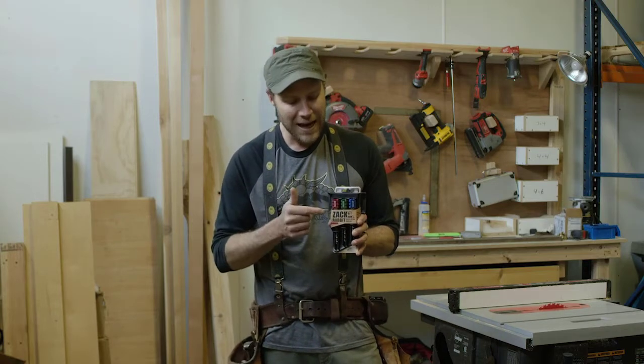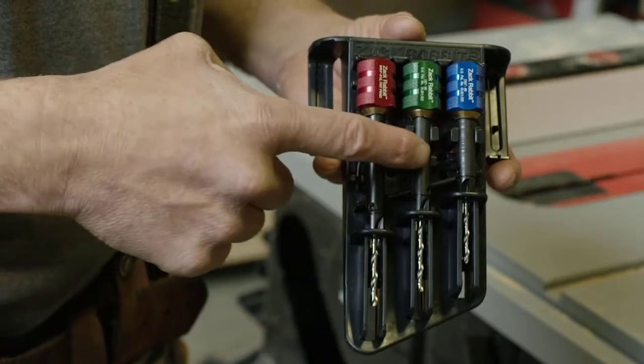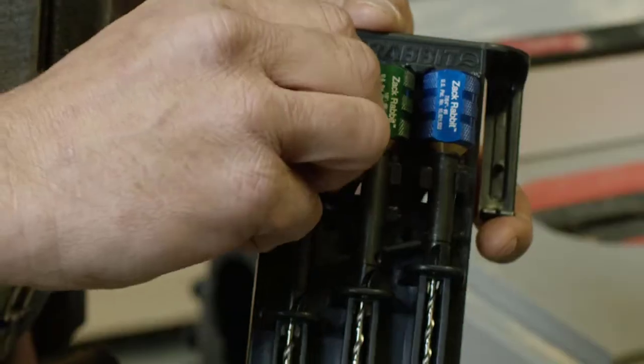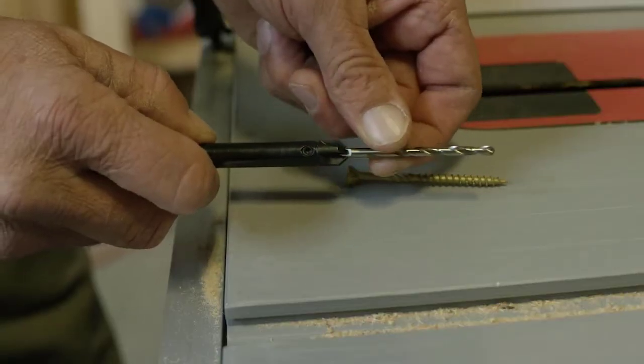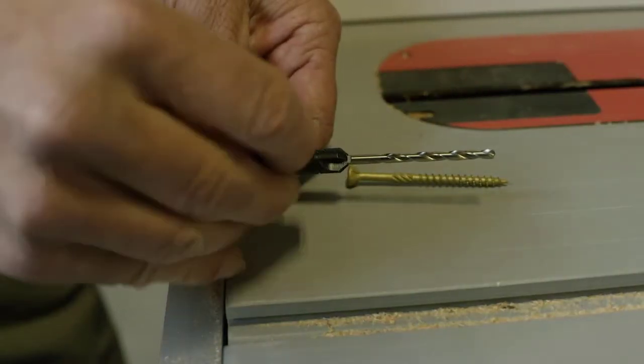The Zachrabbit comes in three different sizes for the most common screw sizes: 6, 8, and 10. The drill bits are adjustable using a hex key that is stored in the holster case. Adjust the drill bit to match the length of your screw and then tighten both set screws.